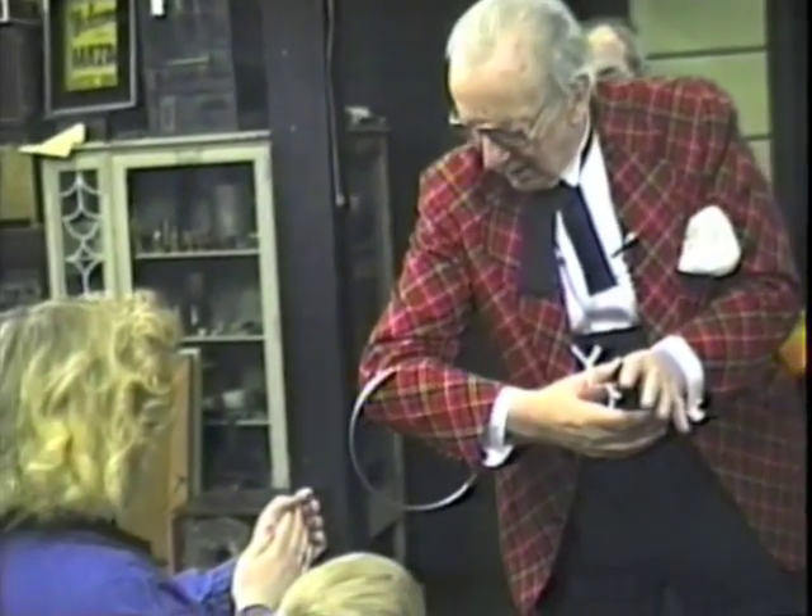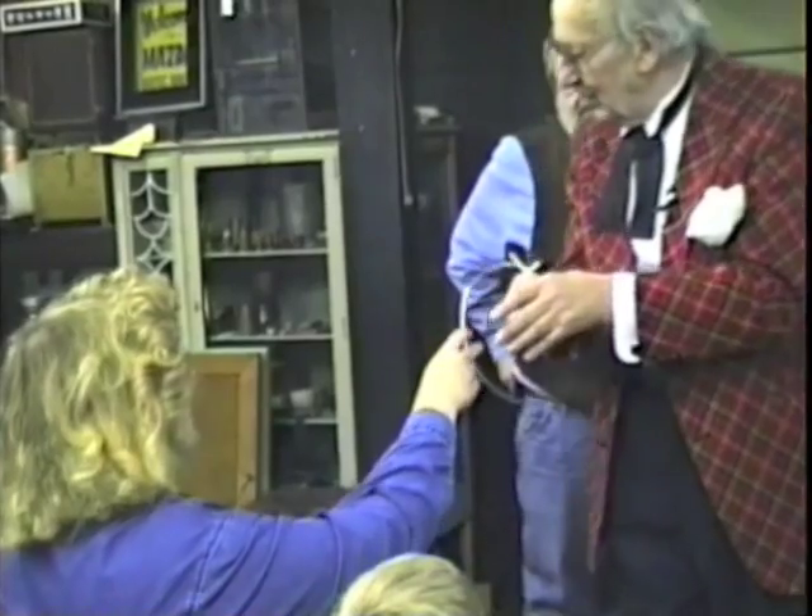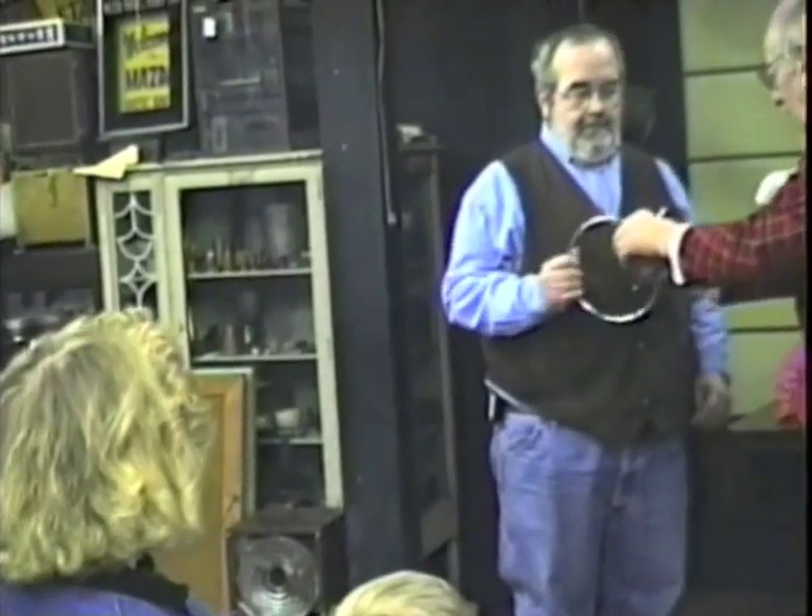How much do you think that ring weighs? Just lift off the arm and give a guess. I don't know — half a pound maybe, or a quarter of a pound. How much do you think it weighs?